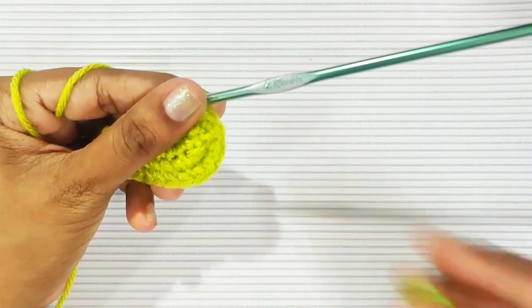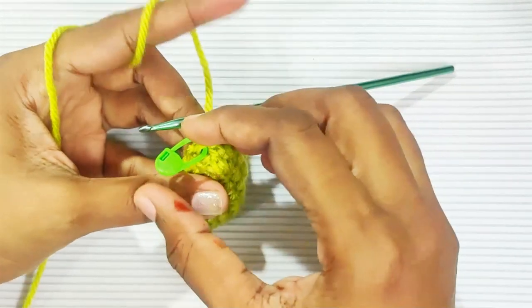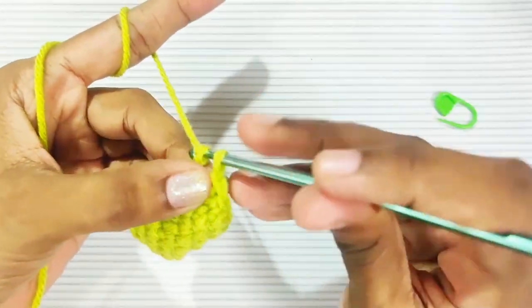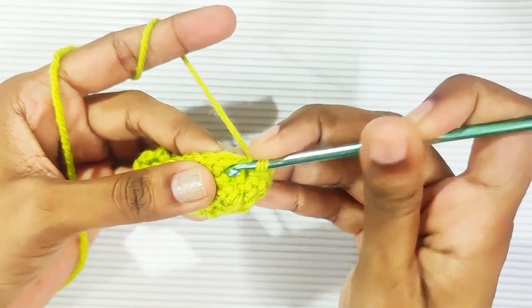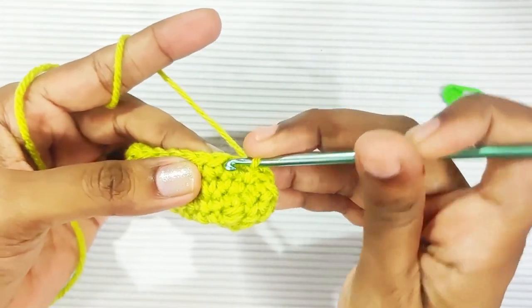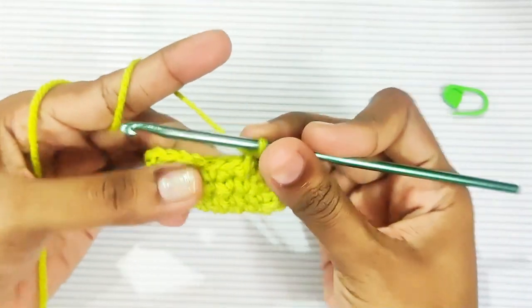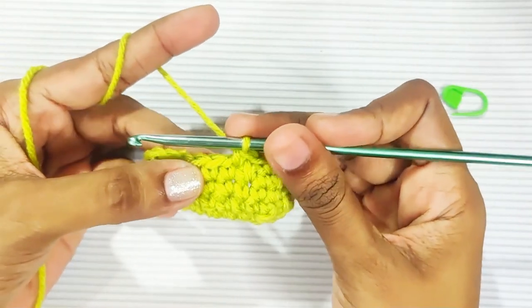Mark this first stitch. Once you reach the marked stitch, make 1 single crochet here. In the next stitch, make a long single crochet: instead of inserting the hook into this stitch, insert the hook into the stitch from the previous round below, and make a single crochet. Next, 1 single crochet, then insert your hook into the stitch from the previous round below and make 1 single crochet. Repeat this all around.